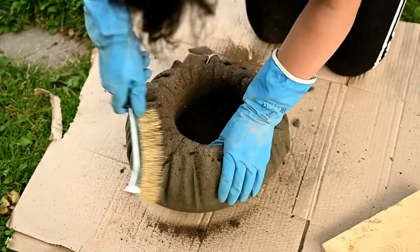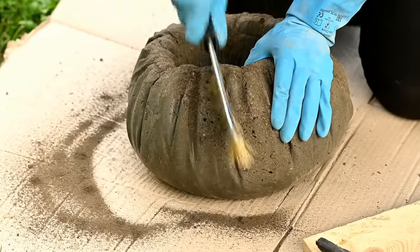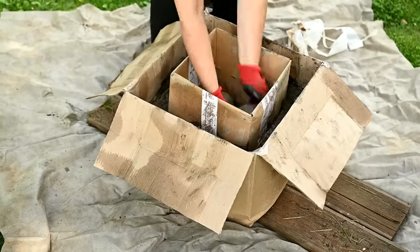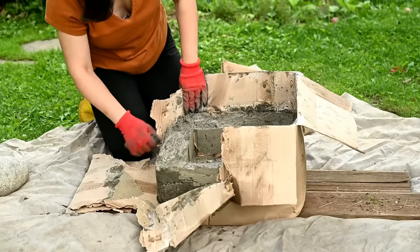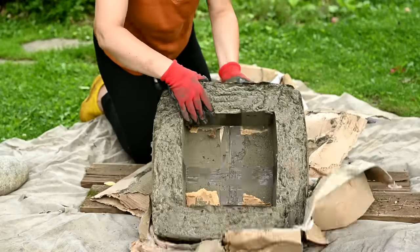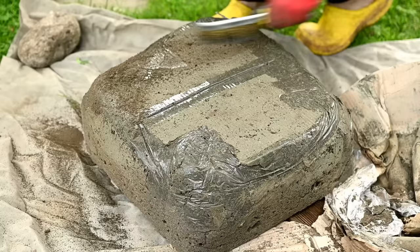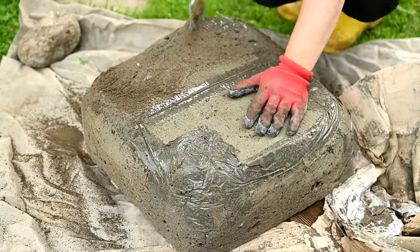By the way, the planter turned out to look like a pumpkin — take note for autumn decor! But I wanted something resembling stone, so I leveled all the folds with a brush and a drill. The square cardboard planter was really easy to remove — the cardboard was a little soaked from the solution and came off very easily. I processed the entire surface with a brush, then Gary used a drill with a wire brush bit to round the corners and edges a bit, and after that I scratched it manually a little more.